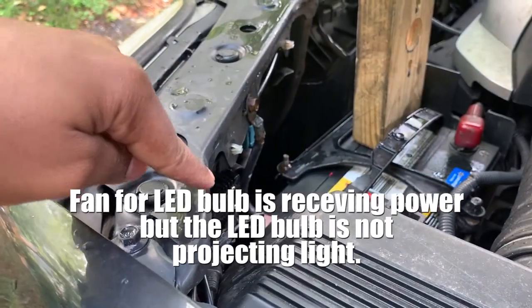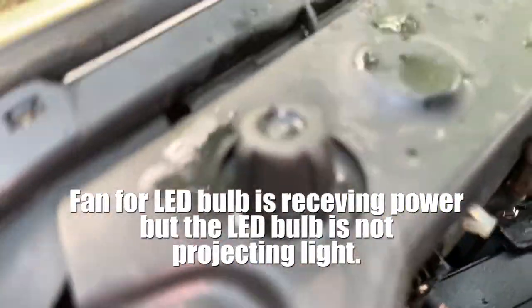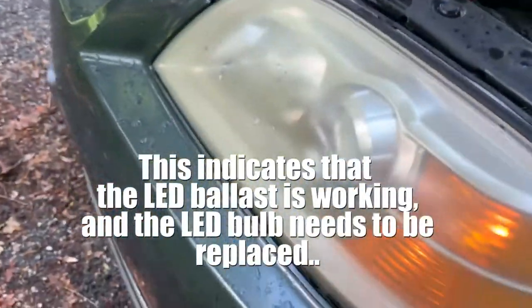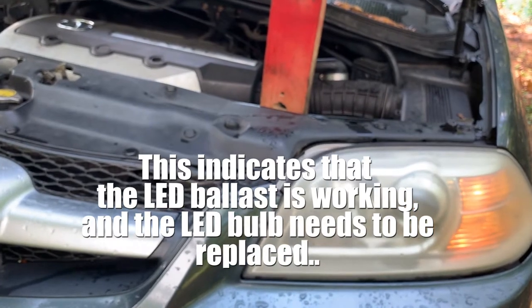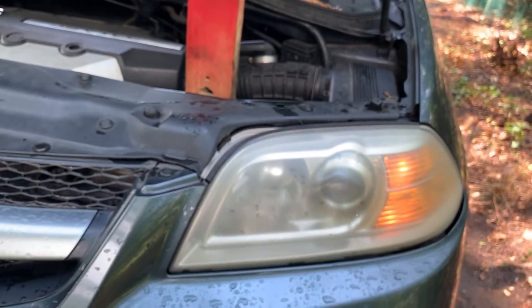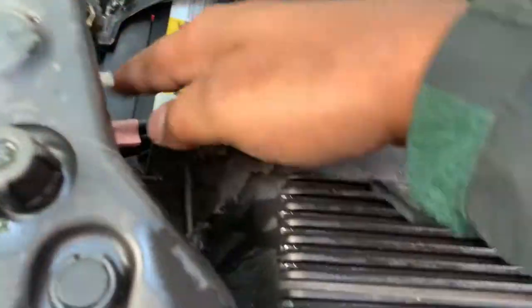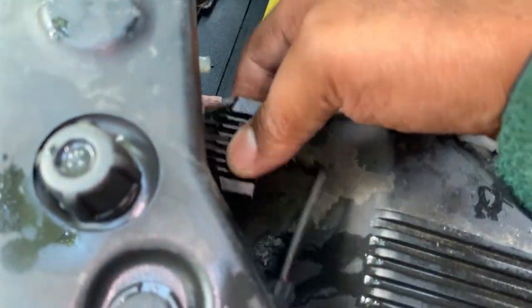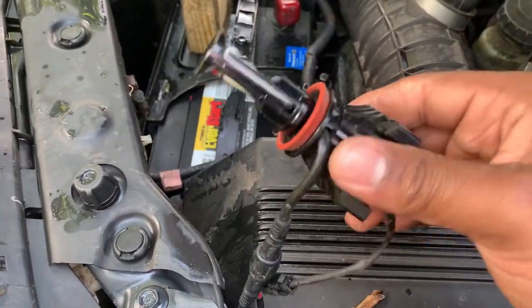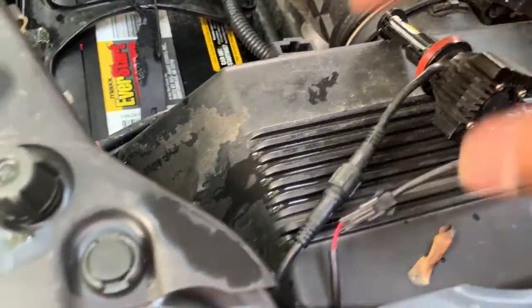Alright, that's a good sign — the fan is working. But the LED bulb is not, so it looks like that LED is indeed bad. We're going to make sure it's not hot to touch and take it out. This one just has two LEDs on it — that's not good at all.